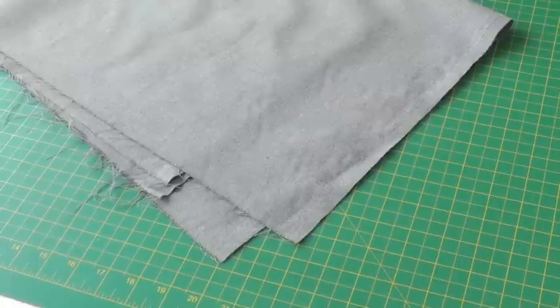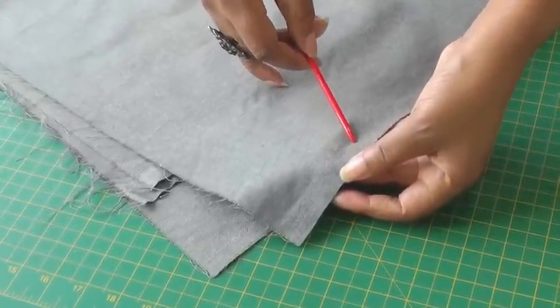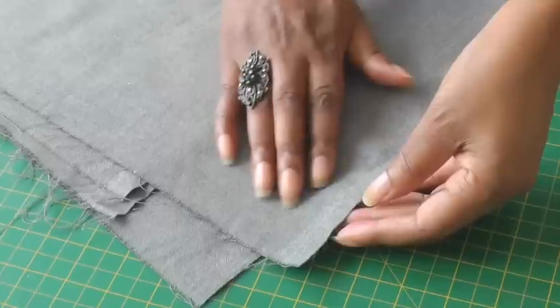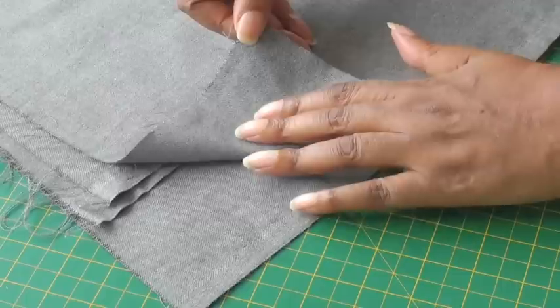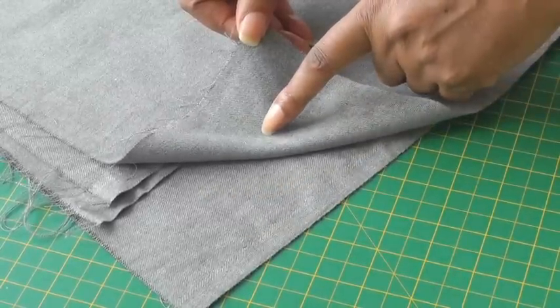On this fabric it's hard to tell by the selvage which is going to be the wrong and right side. This is more about touch — touching the fabric, it feels smoother on this side, and on the underside it feels a little bit hairier, so I would choose this as my wrong side.